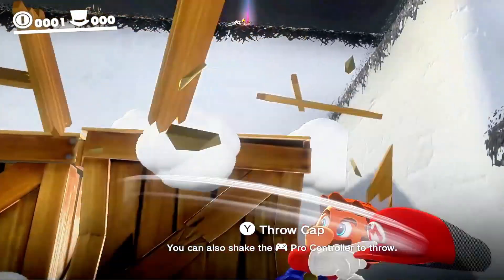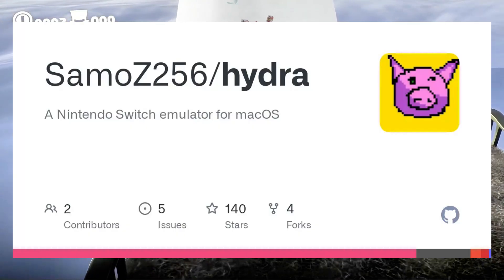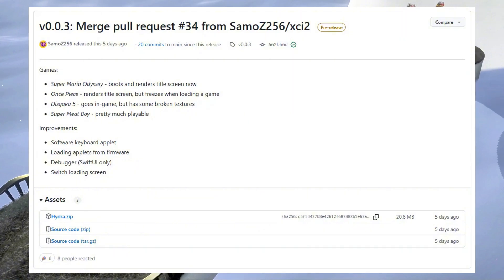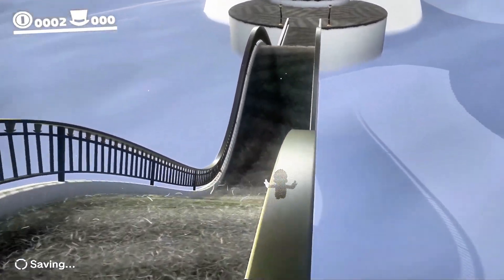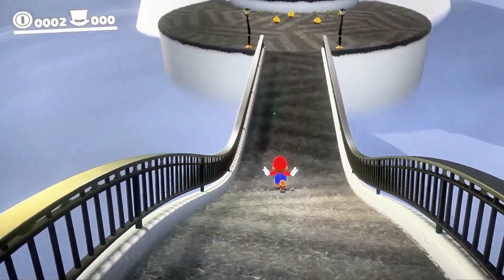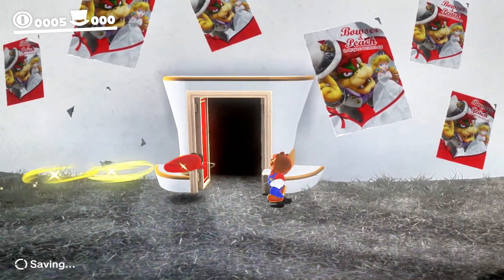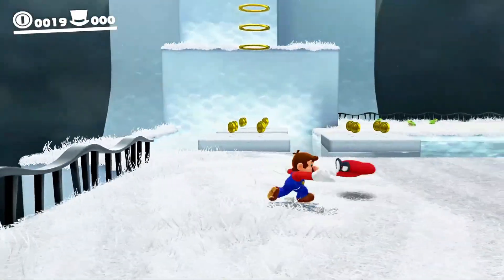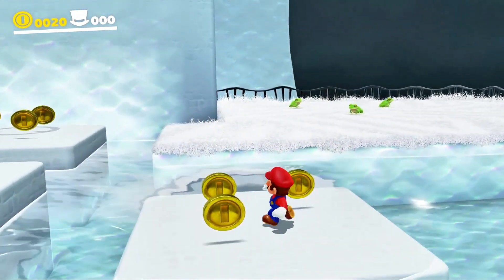Installing Hydra on macOS is now straightforward thanks to the pre-compiled build provided by the developer. Simply head over to the official GitHub page of Hydra. Under the Releases section, you'll find a file named Hydra.zip, which is around 20.6 megabytes in size. Download this file to your Mac and unzip it. Once extracted, you can drag and drop the Hydra app into your Applications folder or run it directly from the extracted location. Since this app is from an unidentified developer, macOS might display a security warning. To bypass this, go to System Preferences > Security and Privacy > General, and click Open Anyway to launch the app safely.